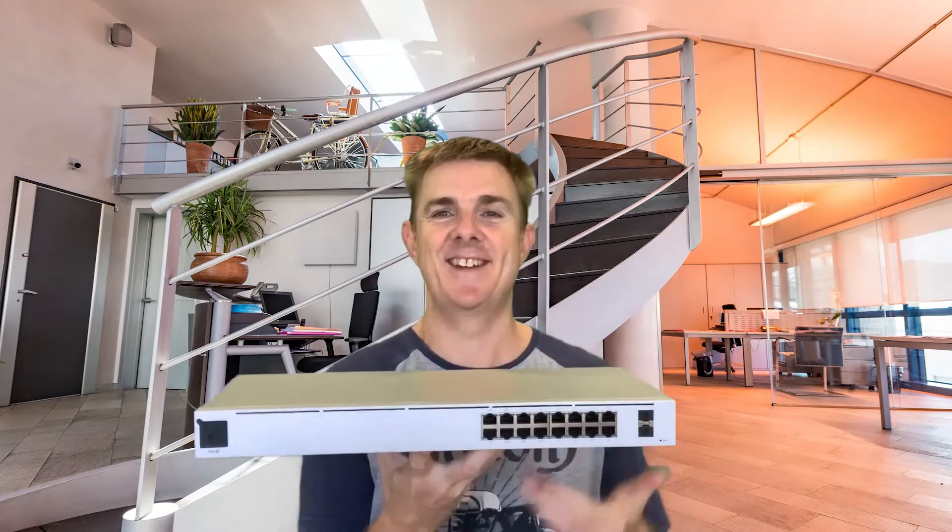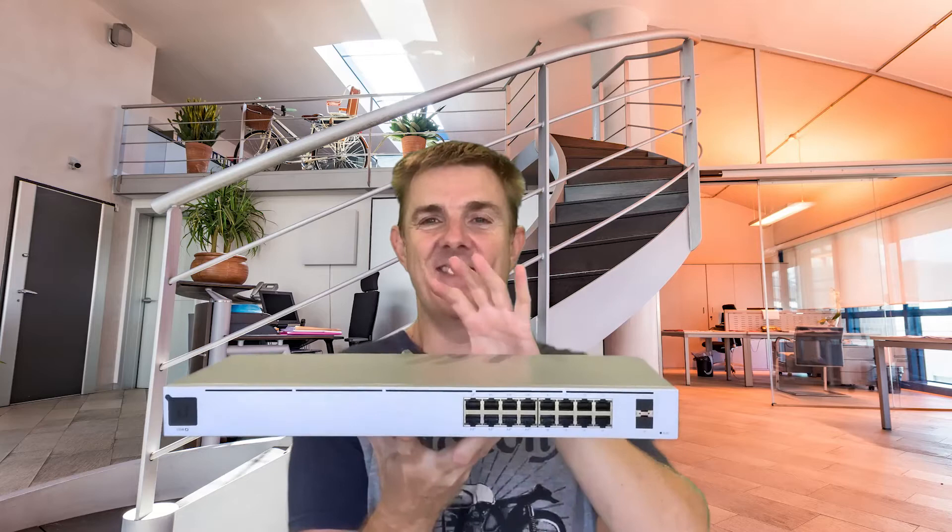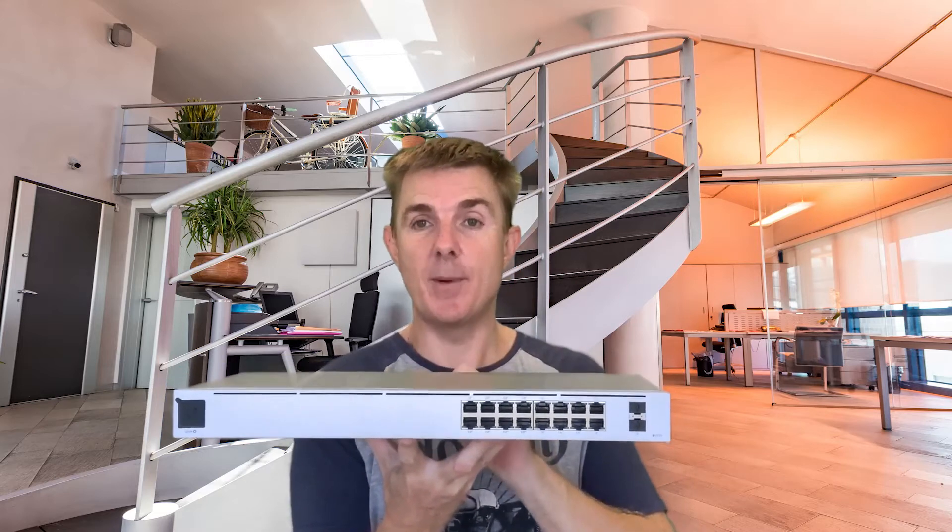This is the new USW switch. There are a few features you need to be aware of, because they're going to catch you out slightly if you've been used to purchasing the standard US-series switches. Let's talk about some of those gotchas.